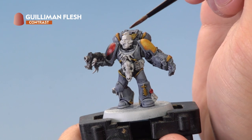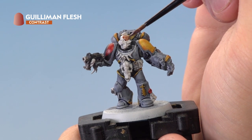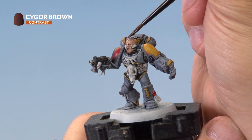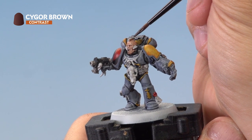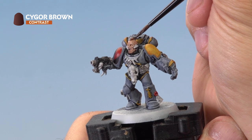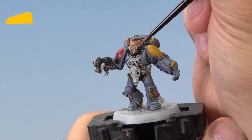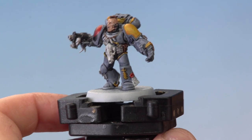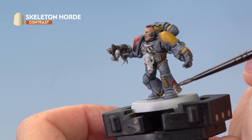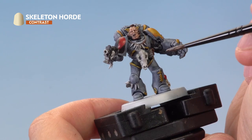With the gold details painted, it's time to apply Gilliman Flesh to our Space Wolf's face. Next up, we're applying Saegor Brown with a medium layer brush to the model's hair and various parts of the leather, such as the pouches and the straps — this time slightly thinned down with just a touch of contrast medium. Finally, we're using Skeleton Horde to pick out the areas of parchment and all the areas of bone all over the Space Wolf, of which there's quite a few, so make sure you get them all.